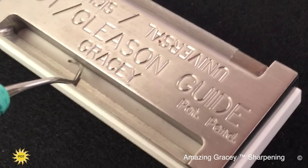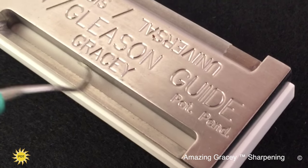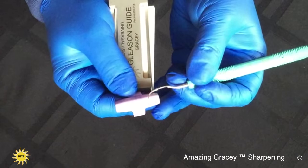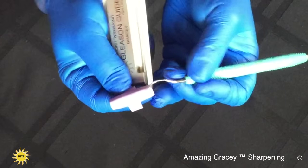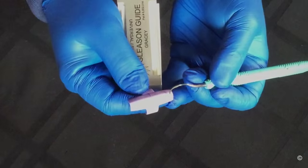So again, just to remind you: stop, rest, glide. Always making sure that you stop to test so that you don't over-sharpen the instrument. Thank you.